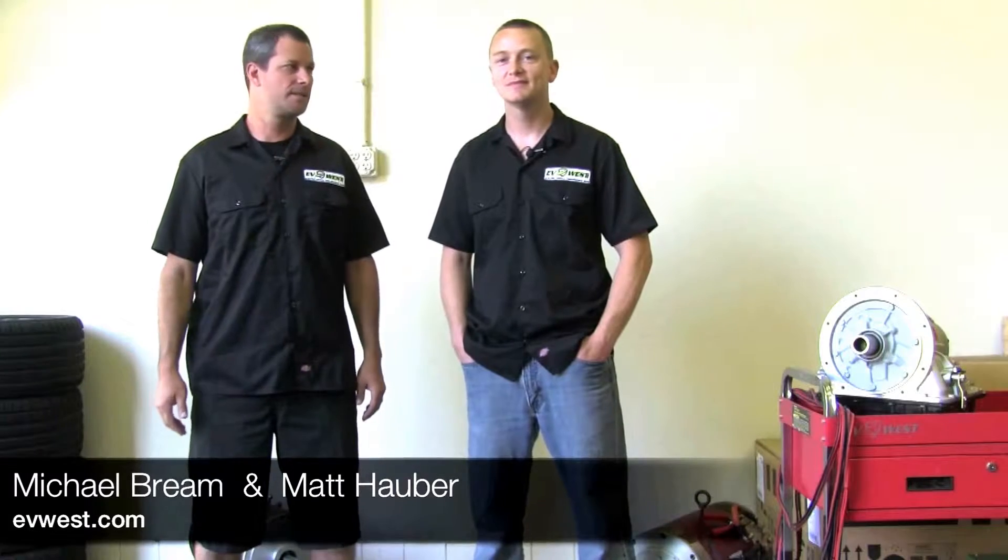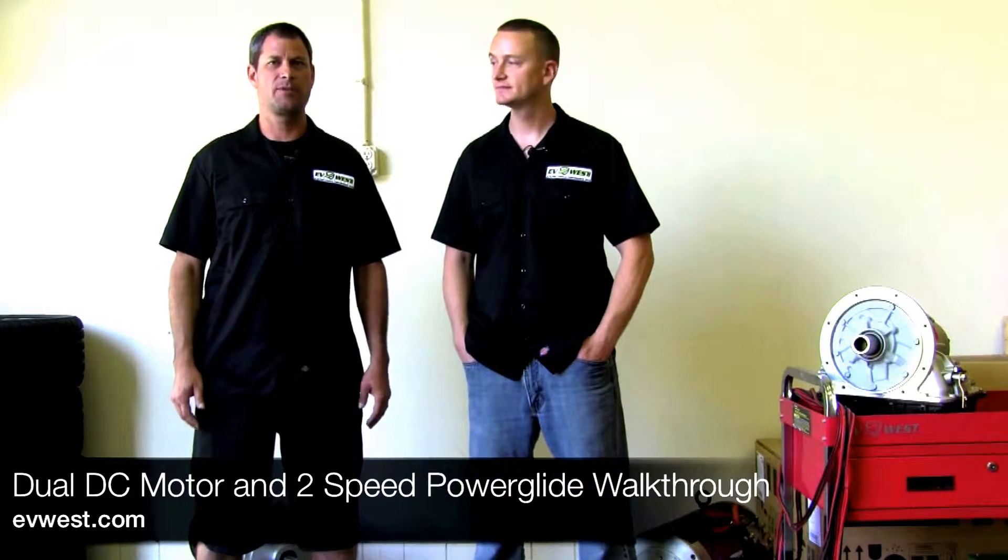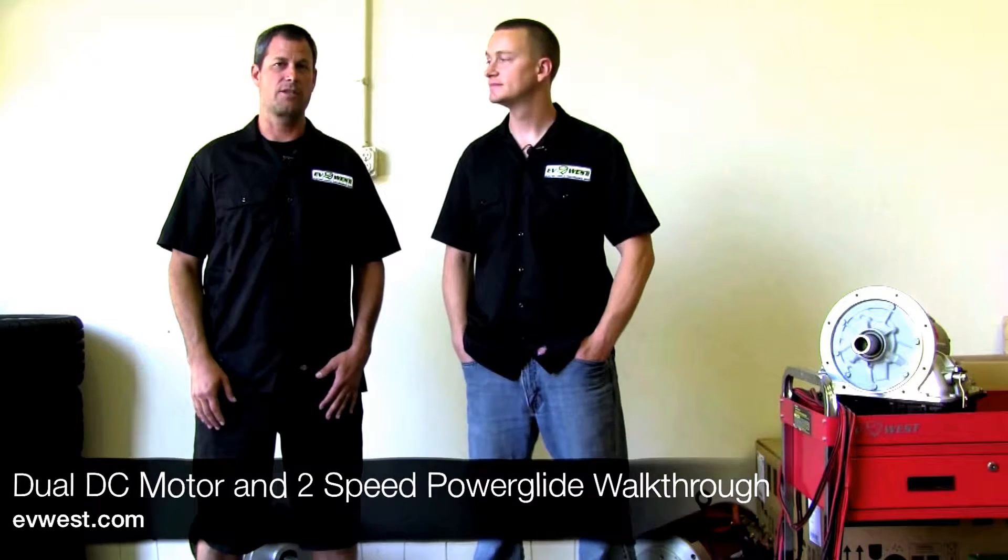Hi, I'm Michael Breen with EV West. And I'm Matt Haber. Today we're going to talk a little bit about the drivetrain in our BMW M3. We get a lot of inquiries about this car ever since we set a record last year for the street-legal electric class at Pikes Peak. It's the same car that's in the famous video with Bill Caswell and the big old EV grin. A lot of people wonder what's involved in making a system like this.